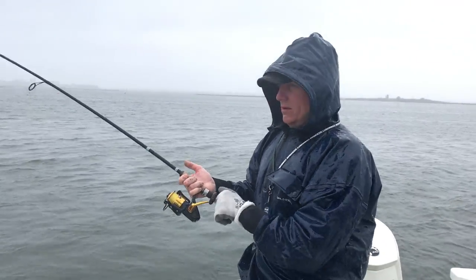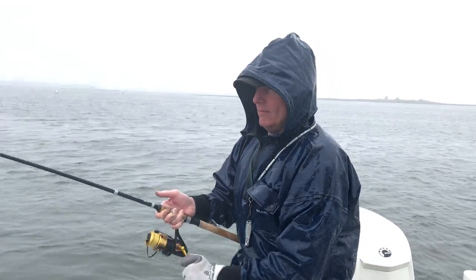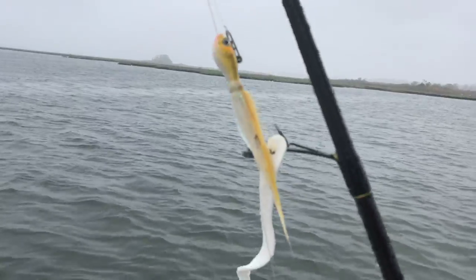What are we using today? Bucktails and Fat Cow jig strips, baby. Heel tail 5-inch. Heel tail 5-inch? Yep. We're doing a little video of it. That's basically the lures of choice today.